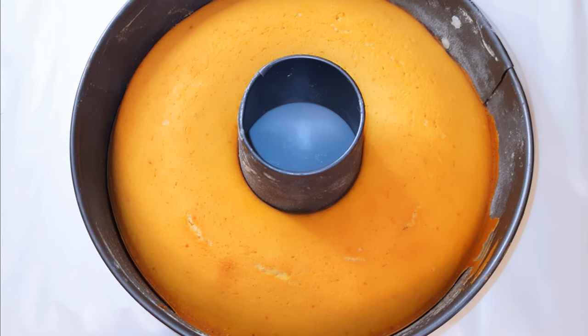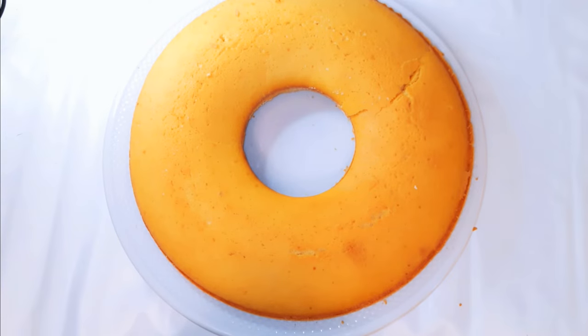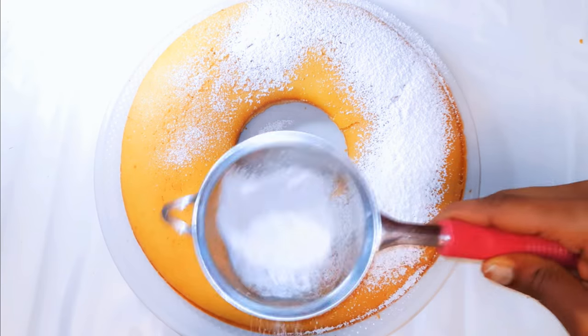After about 30 minutes, this is what we have — it's baked and it's ready. I'll just get it out of the pan, then go ahead and sprinkle some icing sugar on top.